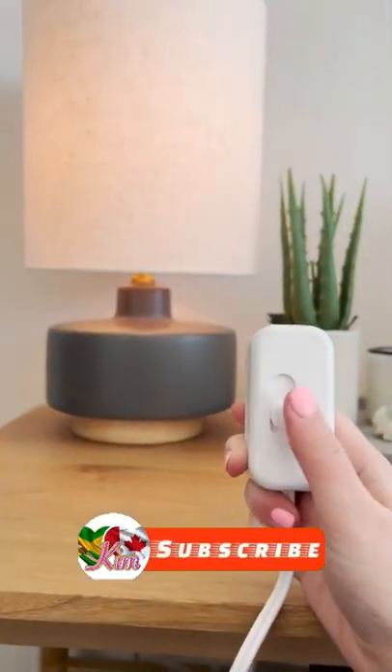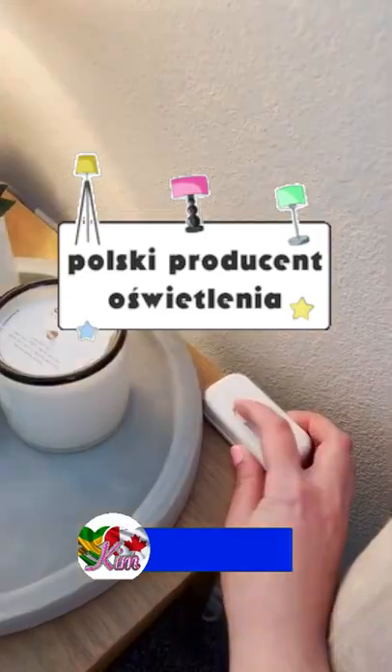It works for floor lamps, entryway table lamps, your nightstand, and it doesn't require any sort of special bulb.